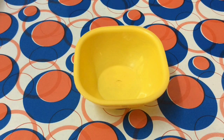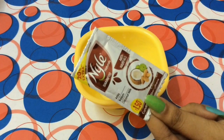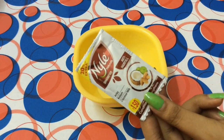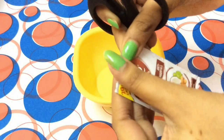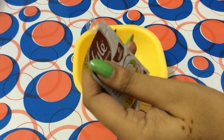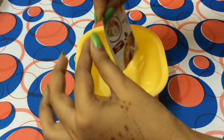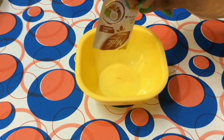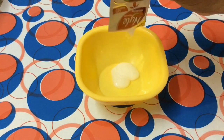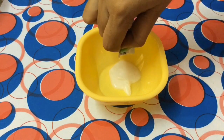Let's move on to the process. Take a clean bowl and add any shampoo — here I'm using my nail shampoo but you can use any shampoo that you normally use. I'm going to cut open my shampoo sachet and add it into the bowl. If you have long hair, you can use two packets of shampoo.